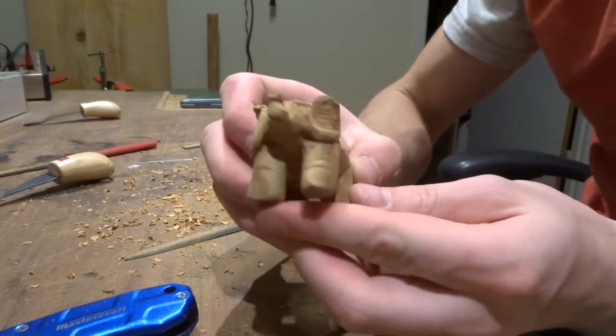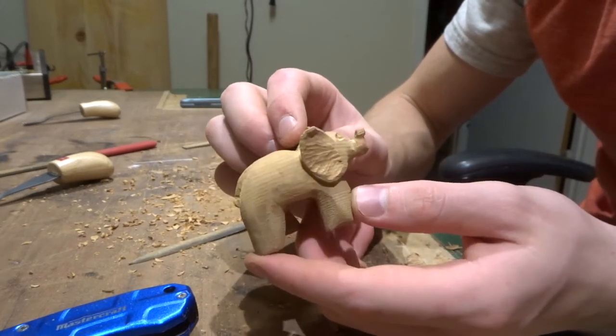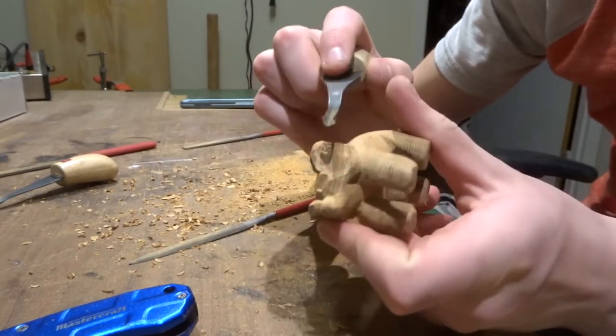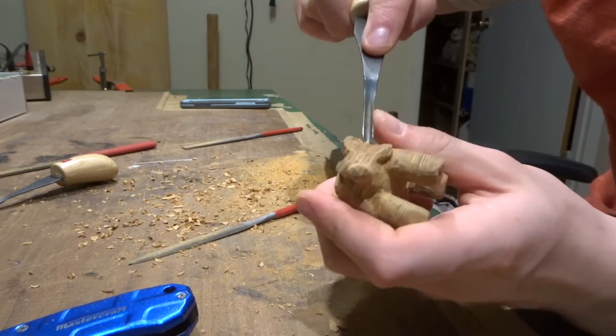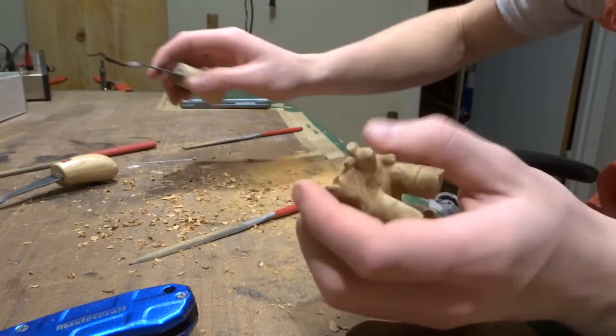Just filing away at the legs and the body, and it's just coming together, taking more and more shape. Got the other scoop-shaped gouge, and I'm using that to make the ears and give them some texture on the inside without giving it too sharp of a line.